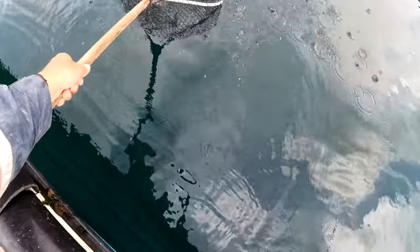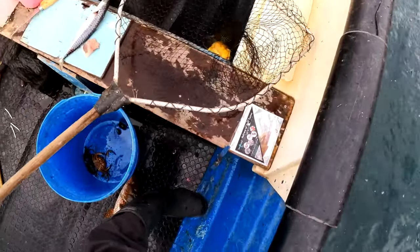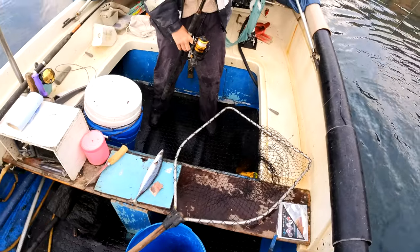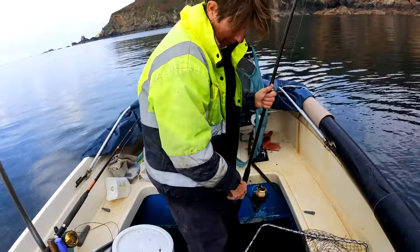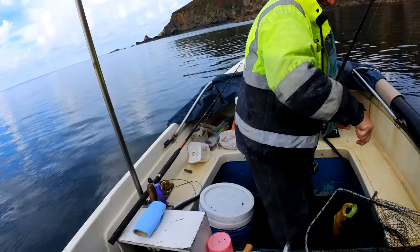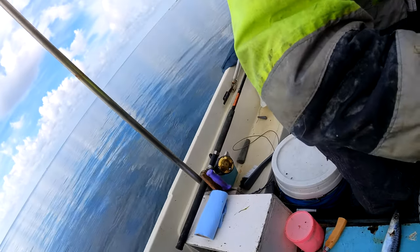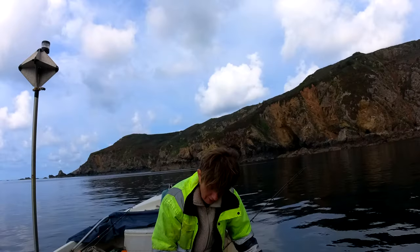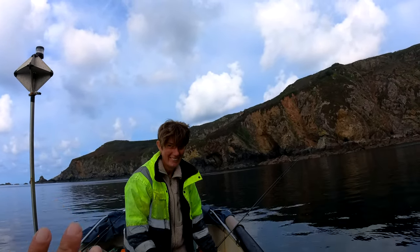Bring it over. There you go. It's bigger than yours! Just remember who baited it up and threw it out into position. Oh yeah, but I brought it in - I struck it, I brought it in. Let me get the hook out - watch the teeth, you can see the teeth. I'm going to draw your attention to the sizes. Just remember who set you up there, who baited it up for you, who threw it out for you.